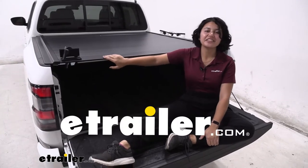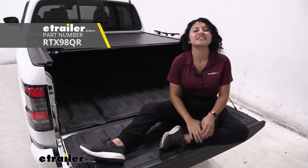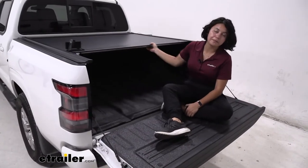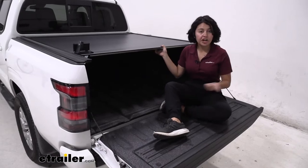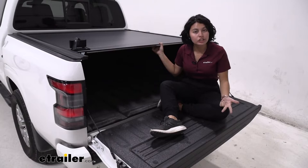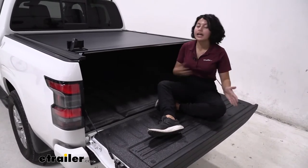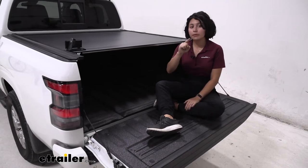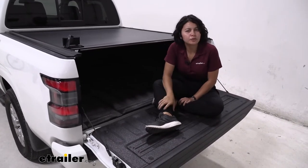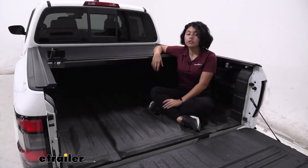Hey everyone, today we're taking a look at the Retrax One MX hard tonneau cover right here at e-trailer. It's a hard tonneau cover, it's low profile, it has a canister style, and it also has things like drain tubes, side rails, and clamps. We'll talk about all of those different features so you can see what the difference is between different tonneau covers and if this is the right one for you.